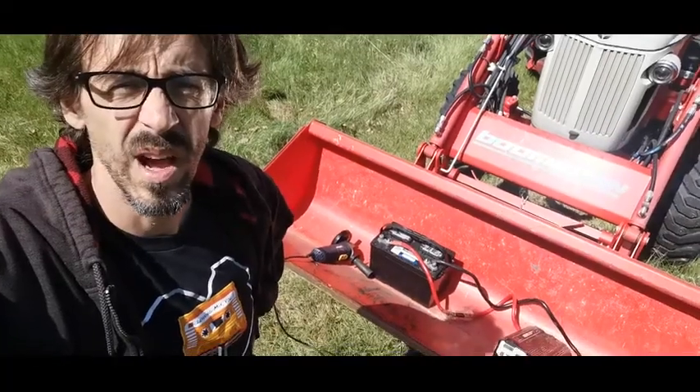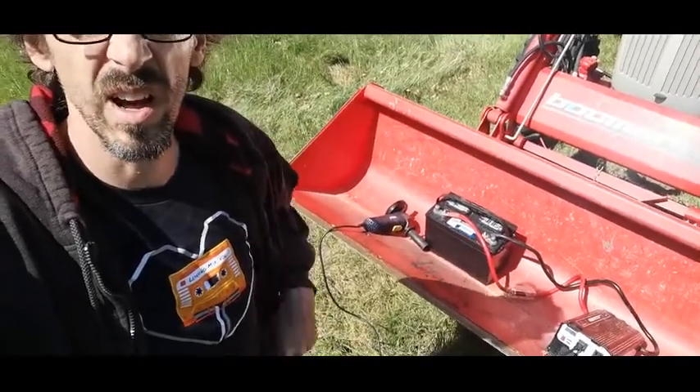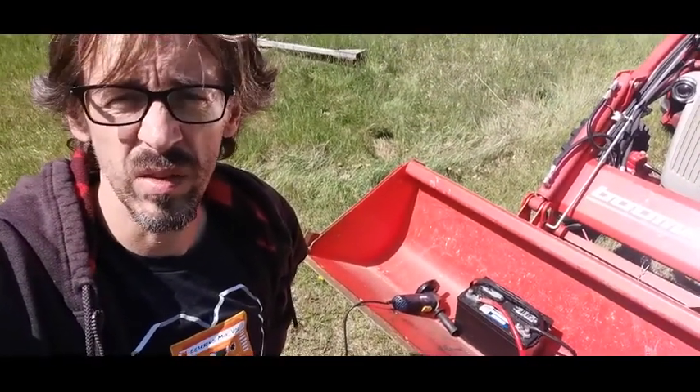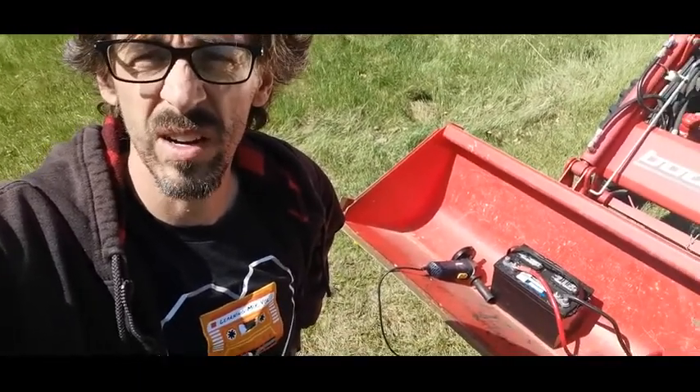I'd fully recommend this. I would recommend the 4,000 watt power inverter to anyone that needs a lot of power to run power tools. You could even probably run your whole garage off of this inverter if you had enough batteries.